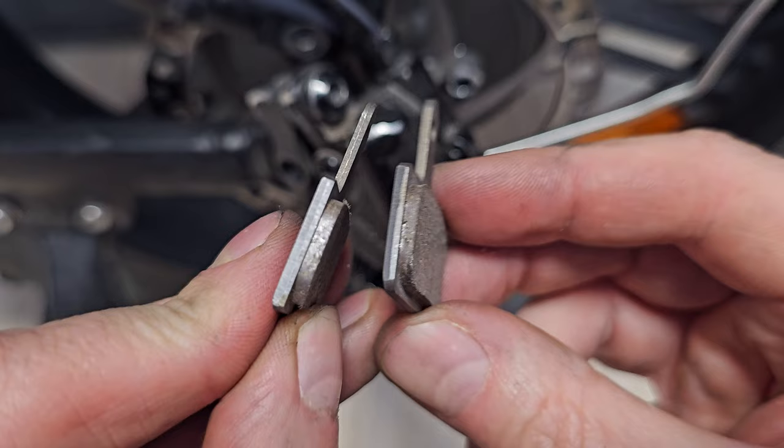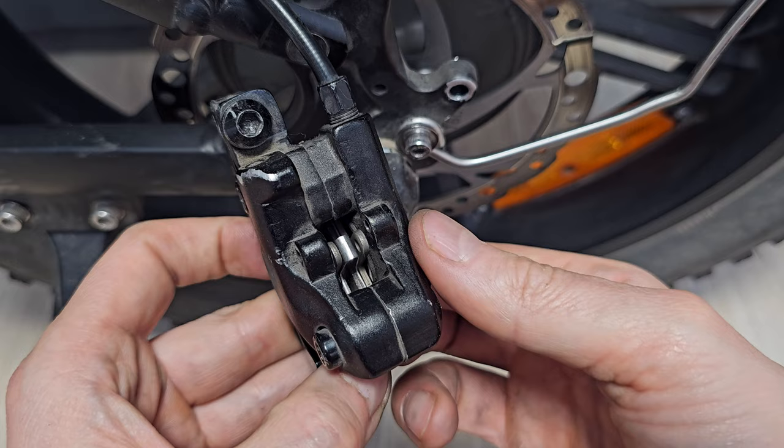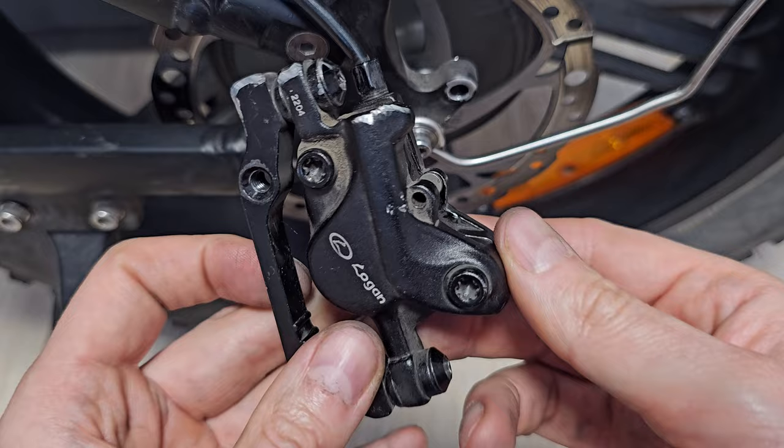This spring goes between the pads. Let's do the pads — like this. Slide it back and it's nearly done. Use the pin and bend it a little bit.